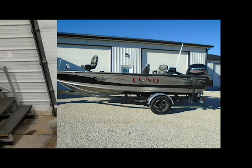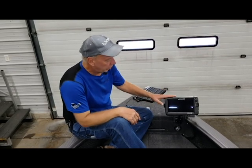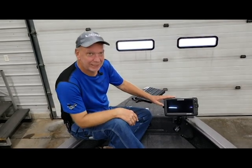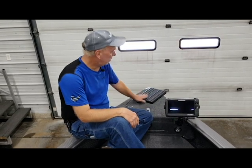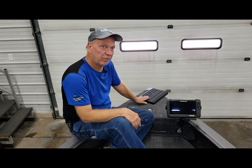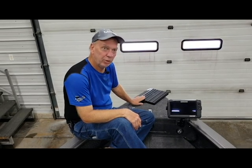Now we're up on the bow deck to show some of the rigging features that we're doing on this boat for the ProStaffer. We do have this with an HDS-9 touch on a RAM mount mounted here. The trolling motor will go on the front of this — it has not been rigged as of yet — but we're using the Minn Kota heavy duty trolling motor quick release bracket.